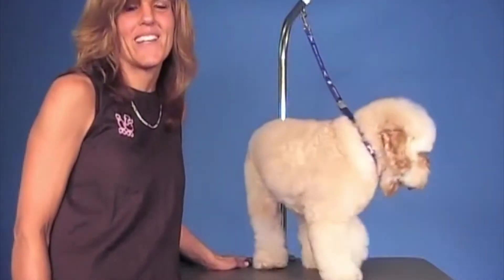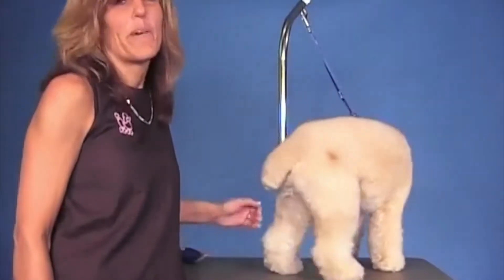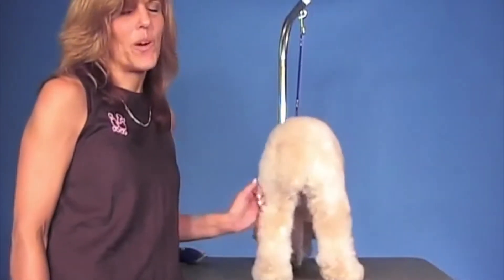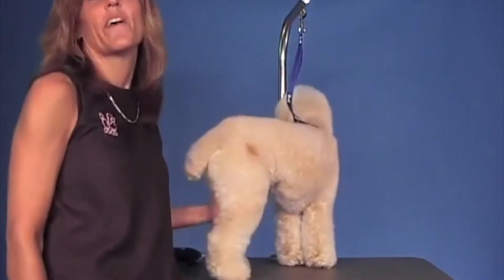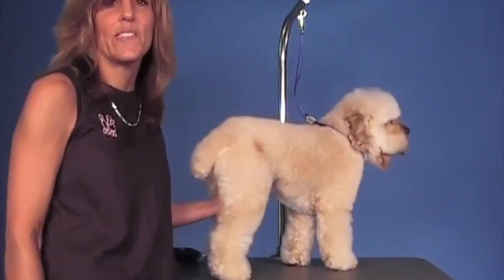Welcome to the Jodi Murphy Instructional Series. This is Charlie, and we're going to be working on him today. He's a cockapoo. The thing about cockapoos — the one big thing — is that they're all so different. They vary in size and coat and textures.